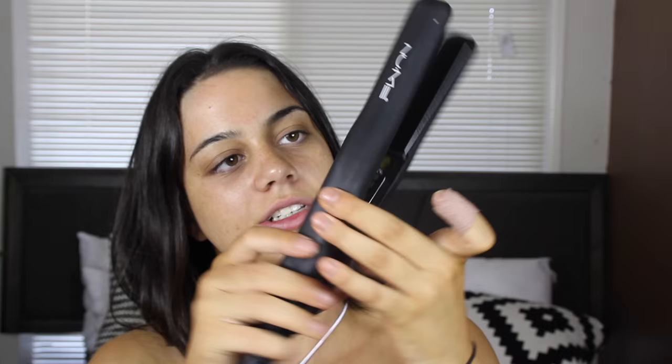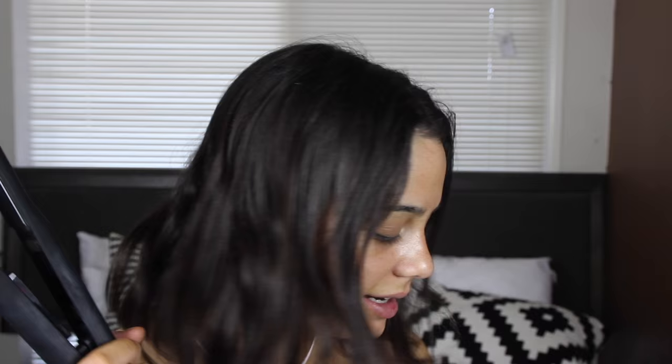I'm going to start by straightening my hair today using this Numi straightening tool. It comes in the 3-in-1 Curl Jam set and I have it at the highest setting — 450 degrees Fahrenheit.